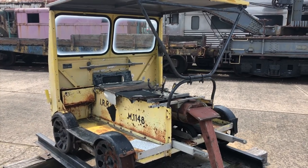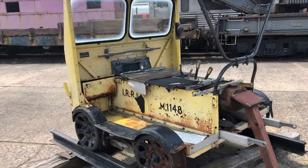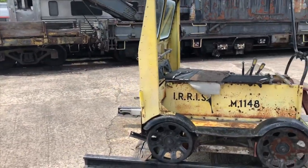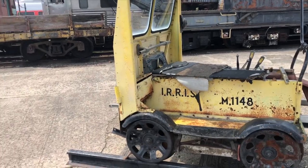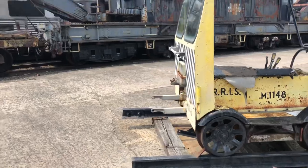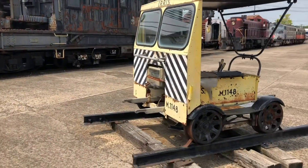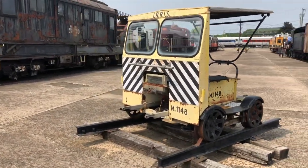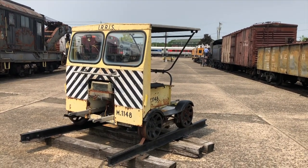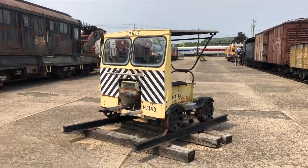That's the overview of the Fairmont rail car. On this side, I think it had a battery, and that box over here next to the ignition must have had a mag at some point, and they switched it to a coil or something. But that's it — it's pretty neat. They call it a track speeder.